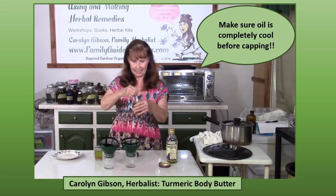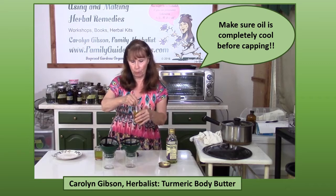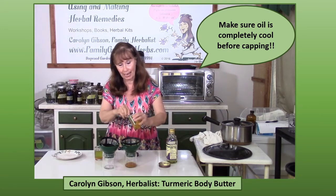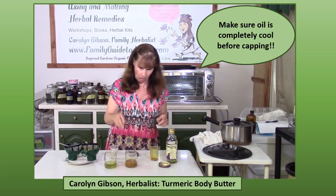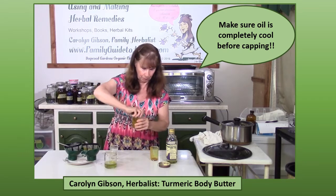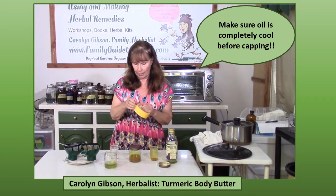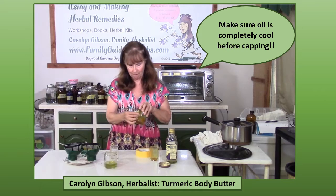It's been about six hours and I am ready to strain this. I've taken it out of the yogurt maker. Because I used a powder it's going to be a little harder to strain than if I had used cut and sift. There's my turmeric oil. I'm going to put my lid on it. I've made up a label for it — I've noted that I've got turmeric, grapeseed oil, and the date that I made it.